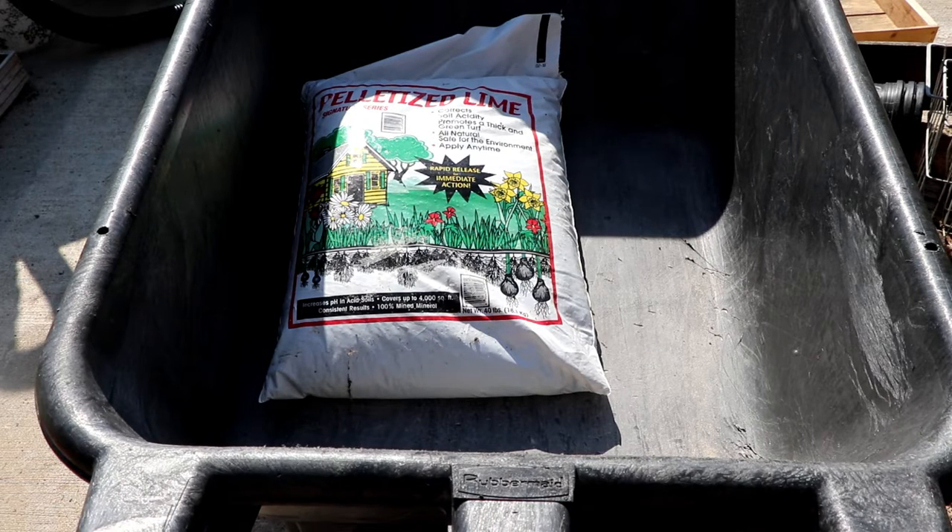Because we receive more than 20 inches of annual rainfall, we have to use lime. If you are in an area with less than 20 inches of annual rainfall, you don't want lime — you want gypsum. All right, let me get started.